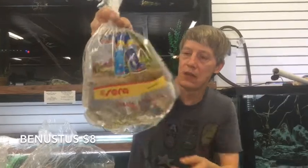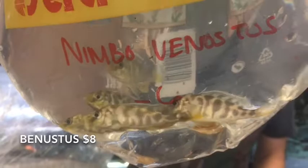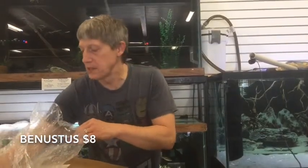Venustis African Cichlids. These are in the haps or big peacocks. Remember Venustis are on the bigger side from Malawi. Beautiful colors — blue faces on the males.